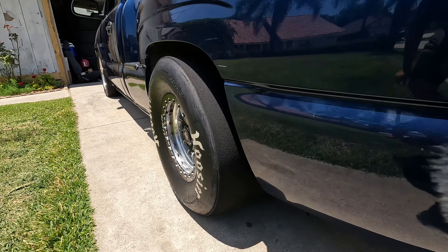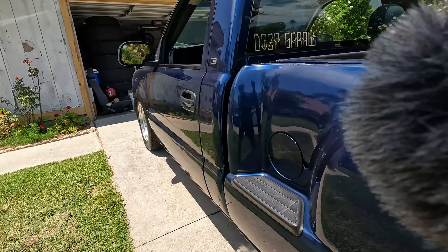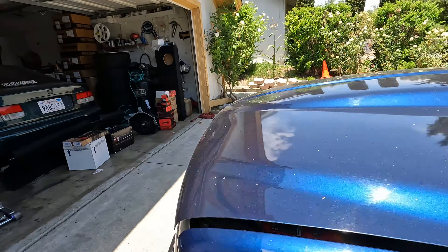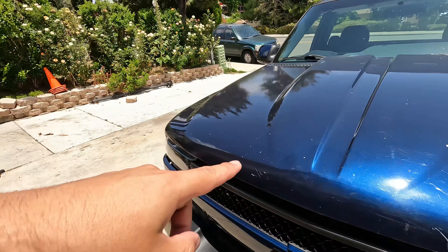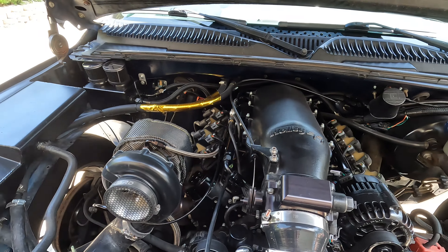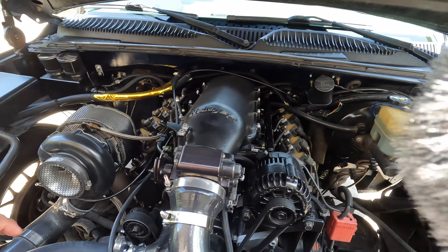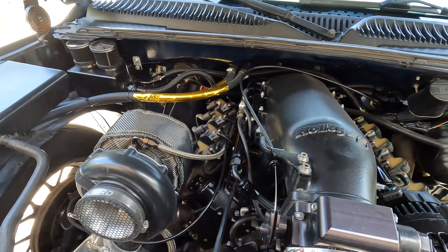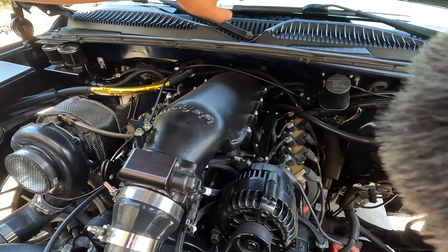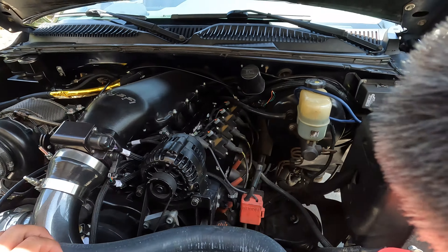For the rear we got some 15 by 10 Weld Racing AT77 as well, but with beadlocks on a Hoosier tire — this is a 29.5/10.5-15. You guys can see how meaty that is right there. And for the diff gears, we got the TrueTrac gears, so it's like an LSD pretty much.